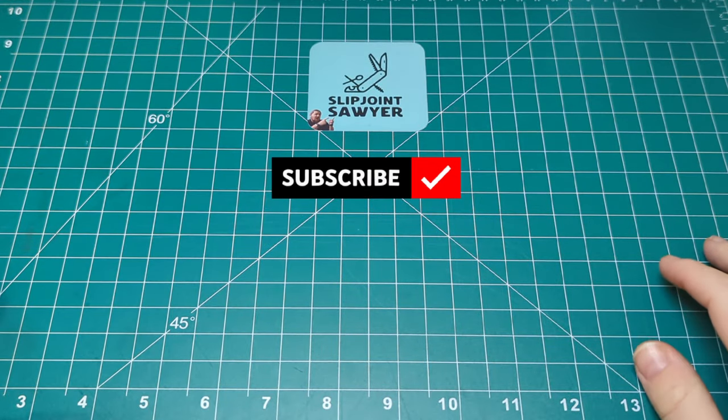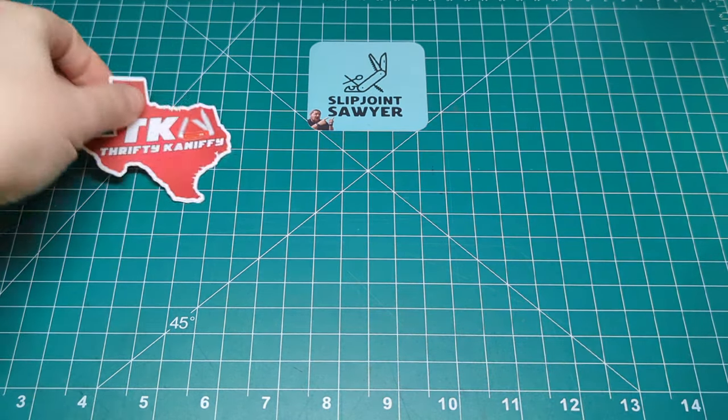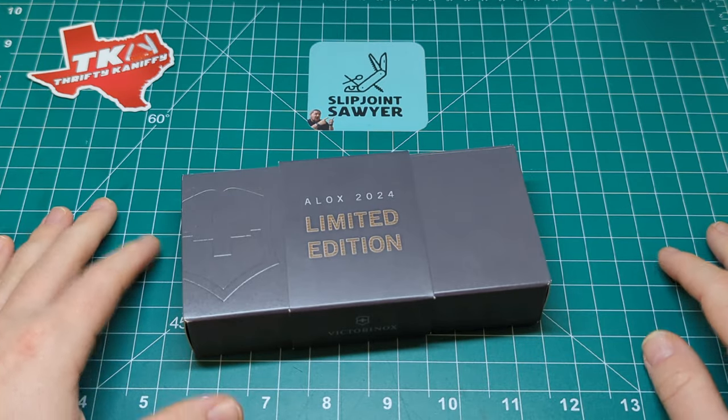Hello everyone, welcome to Slip Joint Soya. Today we're going to be taking part in another open tag started by John over at Thrifty Kniffy - we're doing Super Sack Saturday, where the only requirement is to show a Swiss army knife on Saturday. Today we're looking at one from Victorinox, their newest 2024 release: I picked up the Pioneer X.